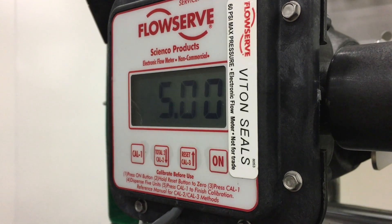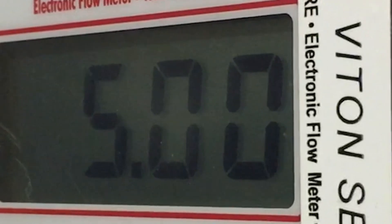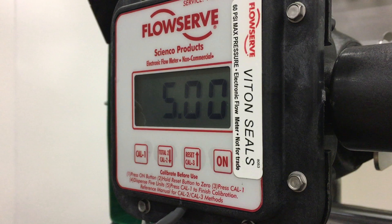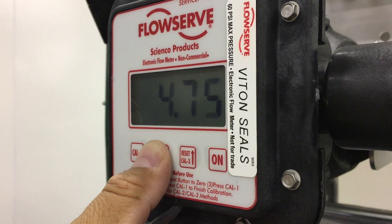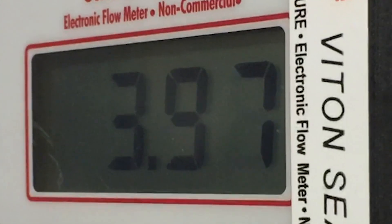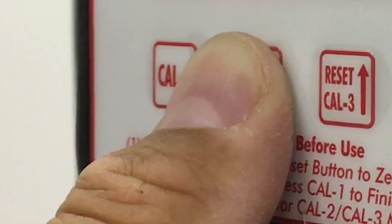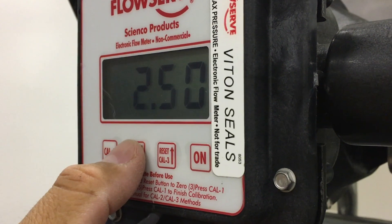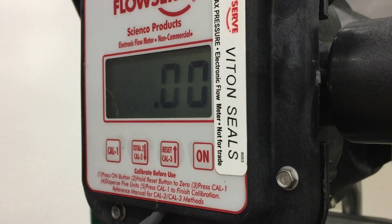For example, if you previously calibrated 30 quarts, then 30.00 would appear. First time default is 5.00. Step 7: Press the up or down arrow keys to scroll to the amount actually pumped, using the desired units. For example, if you pump 2 gallons but want the meter to display quarts, enter 8.00. Step 8: Press CAL1 to enter the amount and finish the calibration process. The display will return to the current total screen and should read zero.